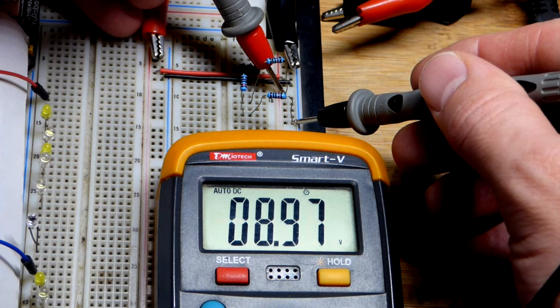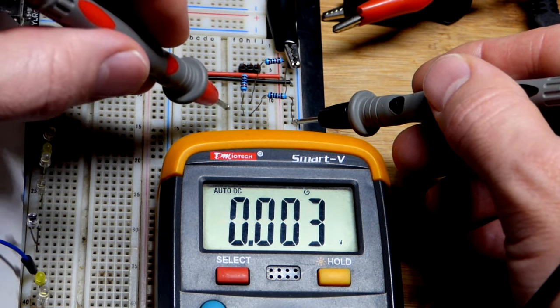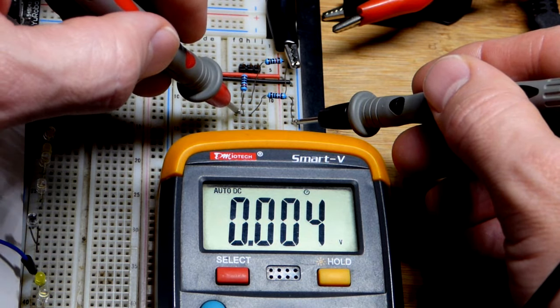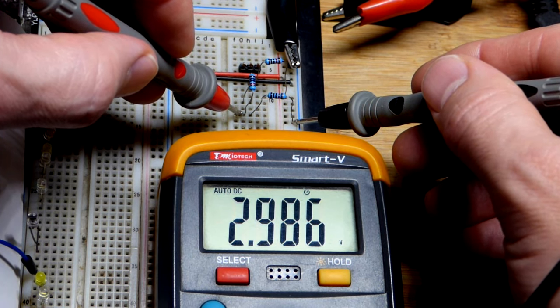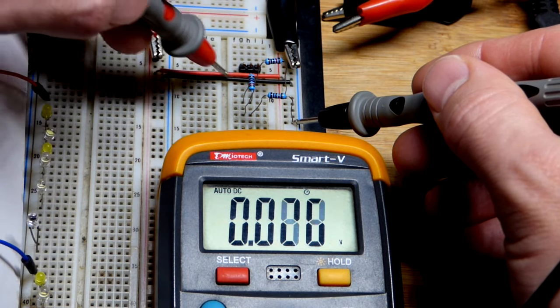Now we're going to look at this voltage divider being powered with nine volts at the supply — nine volts across the voltage divider. It's three equal value resistors, they're 10k, but the value doesn't really matter. What matters is that they're equal value. Towards the negative supply, you get about one third of the voltage — three volts out of nine.